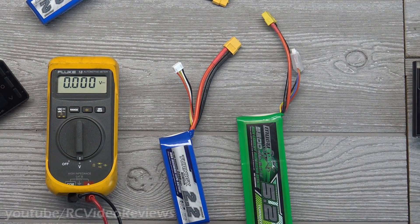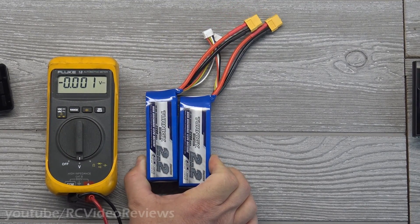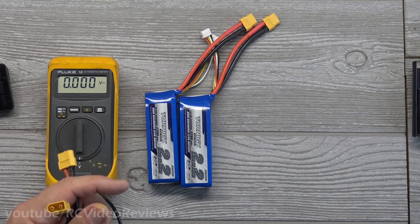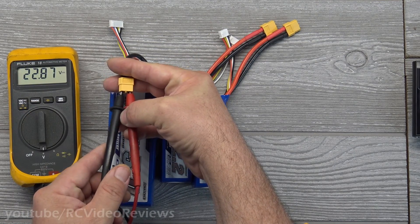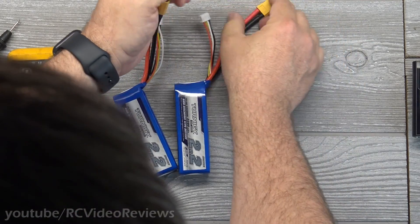Now let's look at series. In parallel, we're adding milliamp-hour capacity together to get a bigger gas tank. In series, the capacity stays the same. I have two 2200 milliamp-hour batteries, both at 11.82 volts. When I connect them in series, the capacity is still 2200 milliamp-hours, but the voltage becomes 24 volts — basically a six-cell. Here's an actual six-cell battery reading 22.87 volts for comparison.